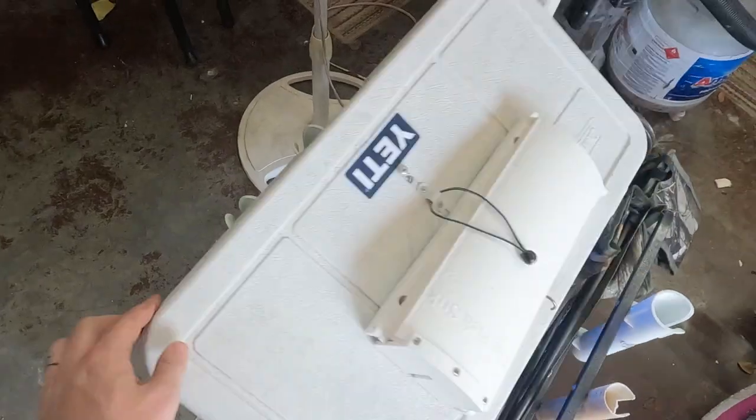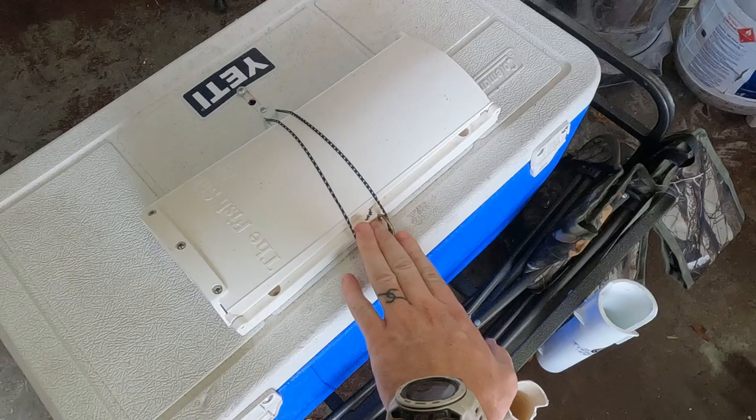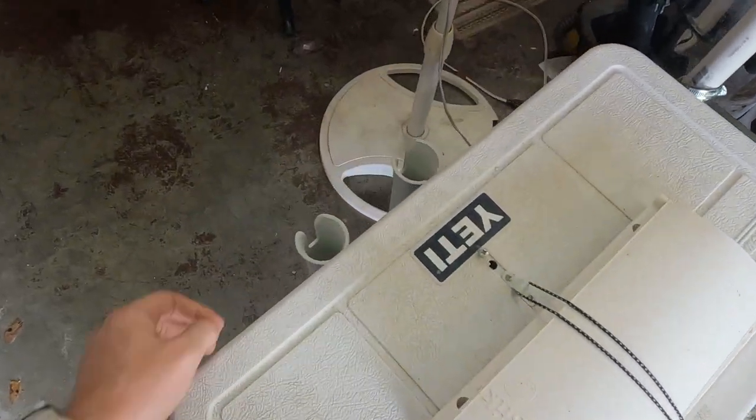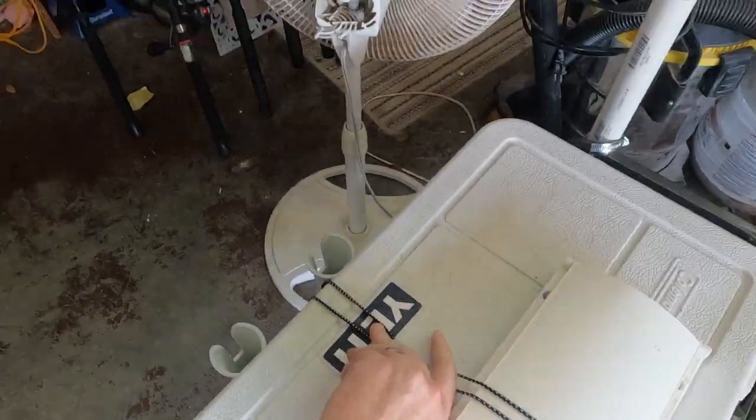It doesn't come with screws but comes with screw holes so you can mount it anywhere. This cheap cooler is my fishing cooler. I got a tie-down because we drive fast, and another little tie-down to keep the lid closed. From experience, I've had a cooler fly open with snapper in it — we lost a bunch of ice but the fish stayed in. Cheap cooler, no lock — make a lock, done.